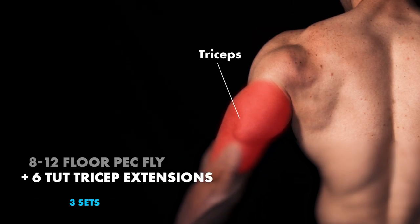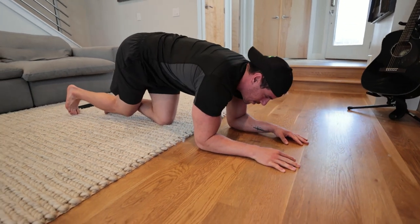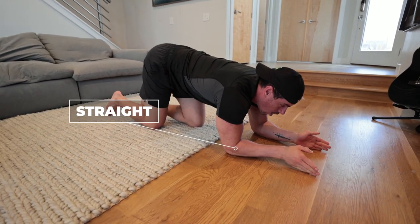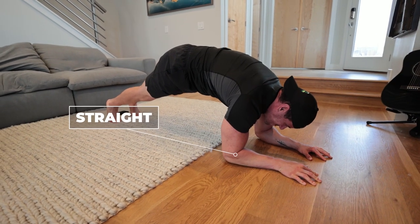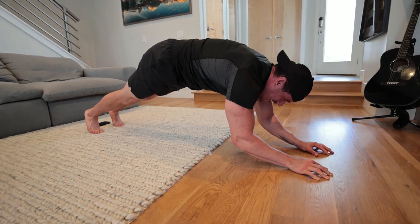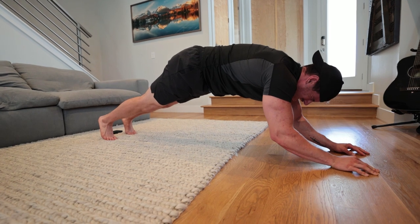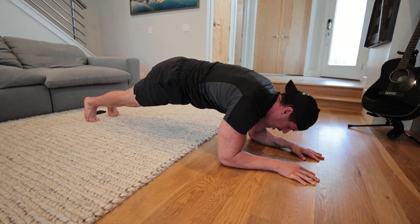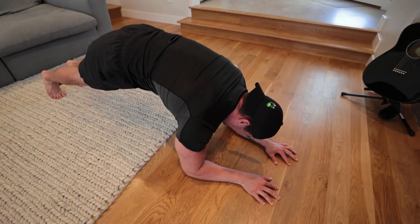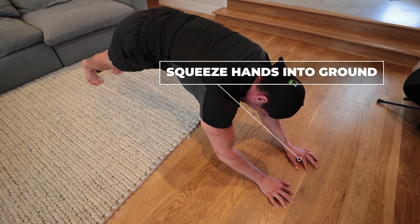Then from there, go into a tricep extension from the ground — it's going to be time under tension. Elbows and hands all straight, pushing away from the ground as much as possible. Come up at least four seconds each way; I like to do six to eight seconds each way, then come right back down. Make sure you're pressing your thumbs into the ground as much as possible, squeezing and pushing everything away. It's brutal — that's your super set.